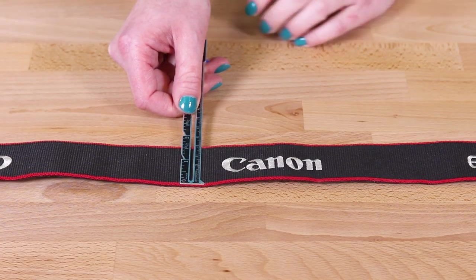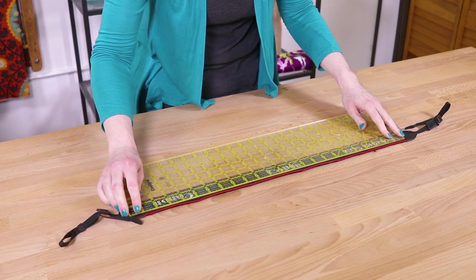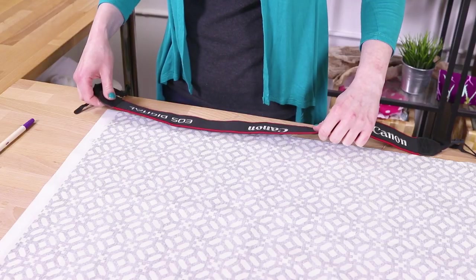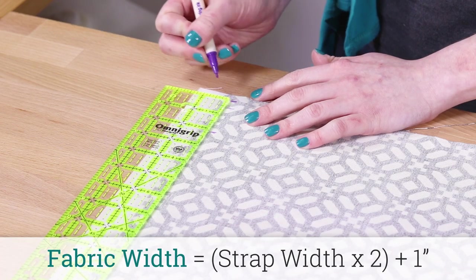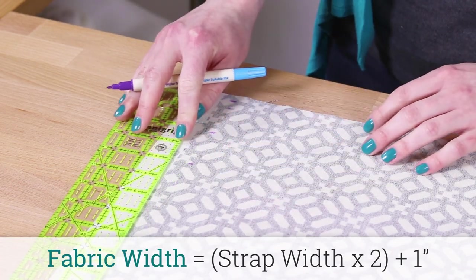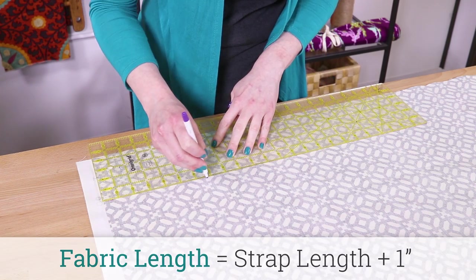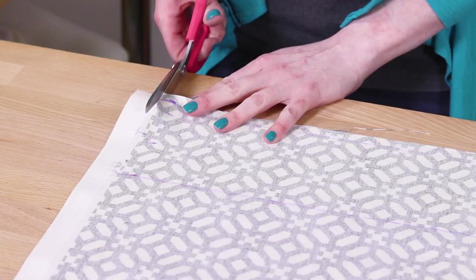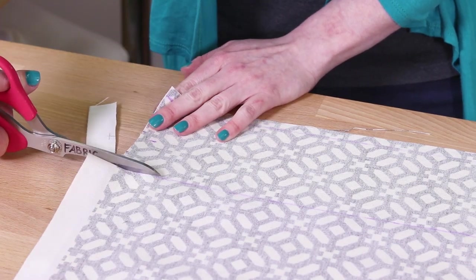Measure the length and width of your camera strap. Most straps have similar vinyl pieces at the end, so measure up to these. Make sure the pattern will be centered. The width of the fabric should be the width of the strap times 2 plus 1 inch. Add an inch to the length of the strap. This strap is 23 inches long and 1.5 inches wide, so I'm cutting a piece that is 24 inches long and 4 inches wide.